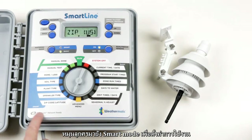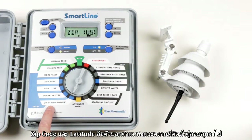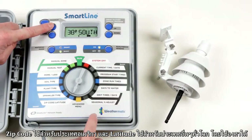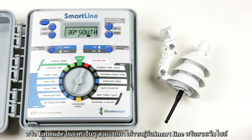To properly program smart mode, options are set using the smart section of the dial. The zip code or latitude is used to calculate the physical location of the site. A zip code can be used in the US; for the rest of the world, a latitude must be entered. Melbourne's latitude is 38 degrees south. Other latitudes can be found at the rear of the Smart Line owner's manual or online.